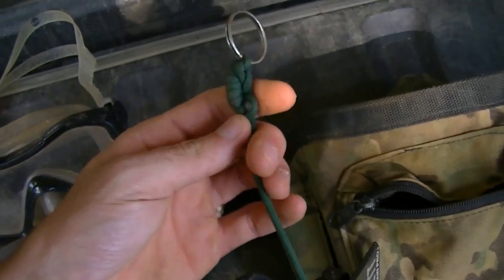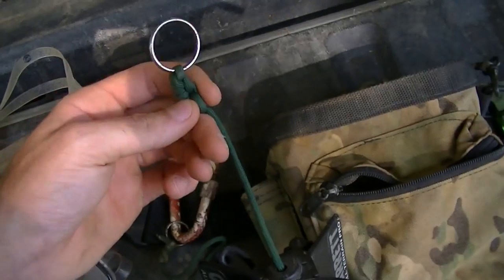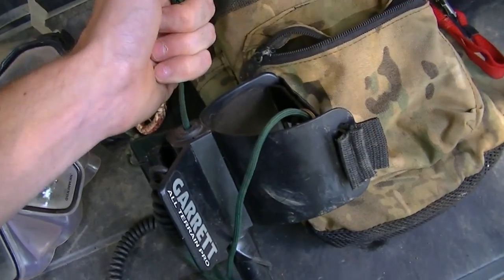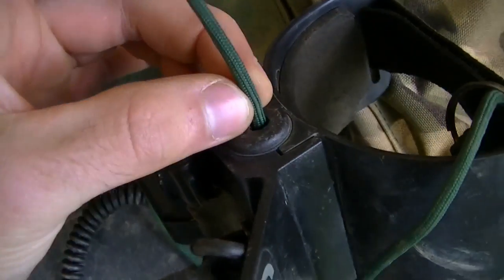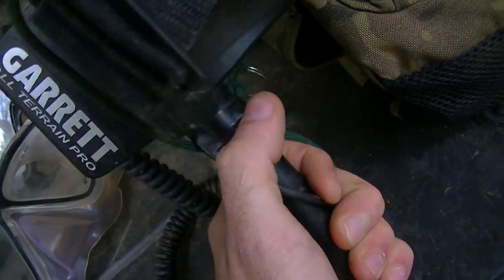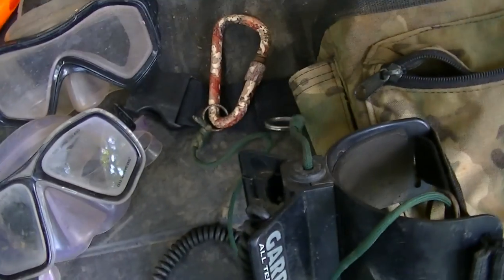I also have a shorter rope for when I'm in ankle-deep to knee-deep water. I'll hook this on the side of my belt and it will keep the detector right by my waist the whole time without hitting the ground. I ran the wire through there — I drilled a hole in the handle, tied a knot and wrapped tape around it. That keeps the rope in there. I just got bored one day and did that.